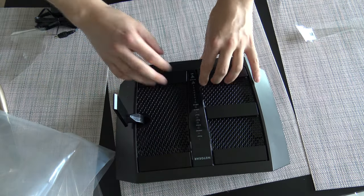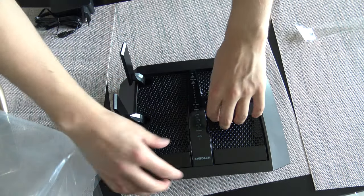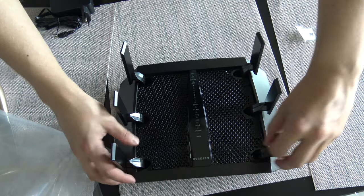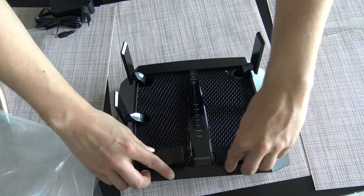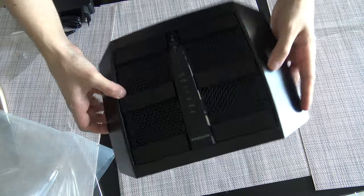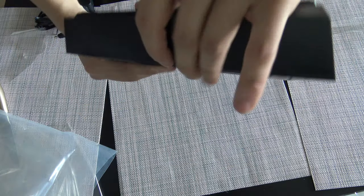There are the WiFi antennas — there are many of them. Seems to be a very decent device.